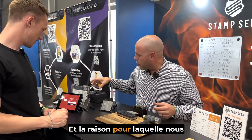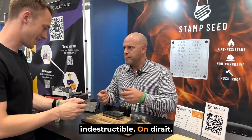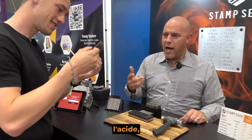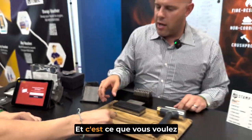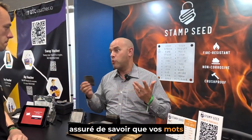The reason why we're using titanium is because it's virtually indestructible. You can see this was stress tested in fire, acid, and then we beat it up with a hammer, and you can see everything is still legible on there. That's what you want when you're storing your seed words. If your house burns down, you want to be able to rest assured knowing that your seed words survived.